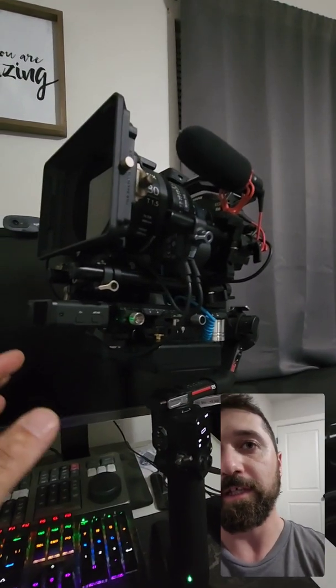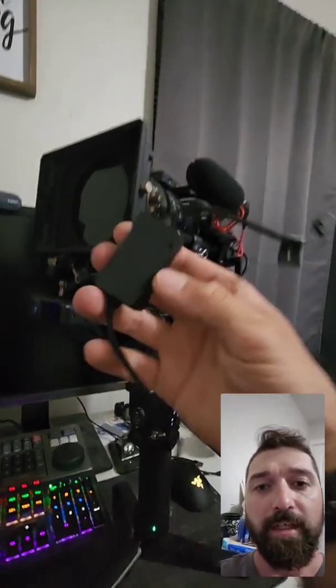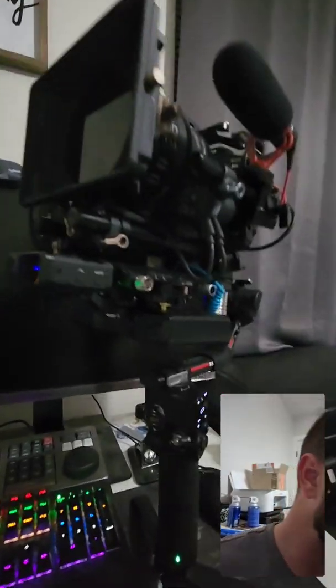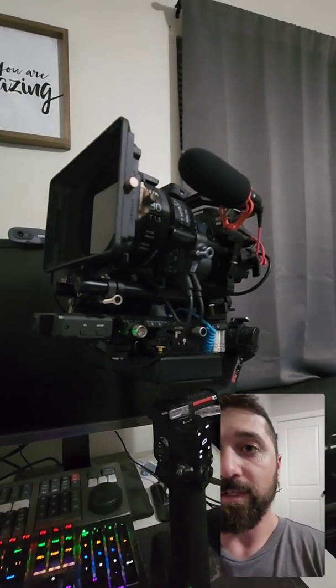I ended up trying to run this gimbal lighter system as a standalone and I cannot get it to work, even though it comes with this wicked wire that I thought it was for it — basically this wire right here. I thought that's what it was for, but it still doesn't do anything.